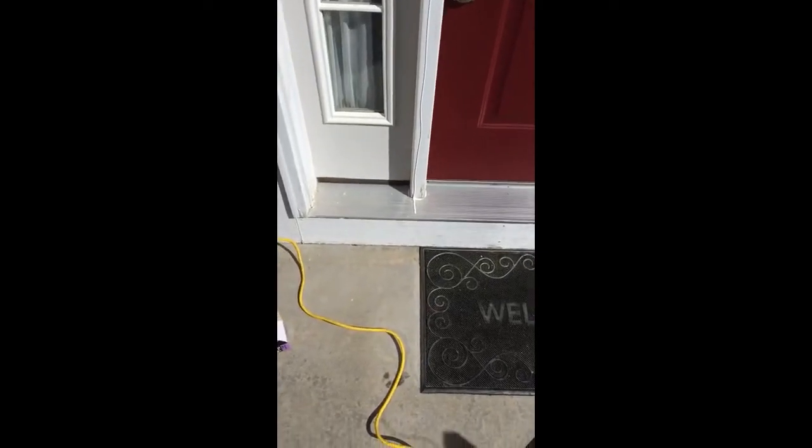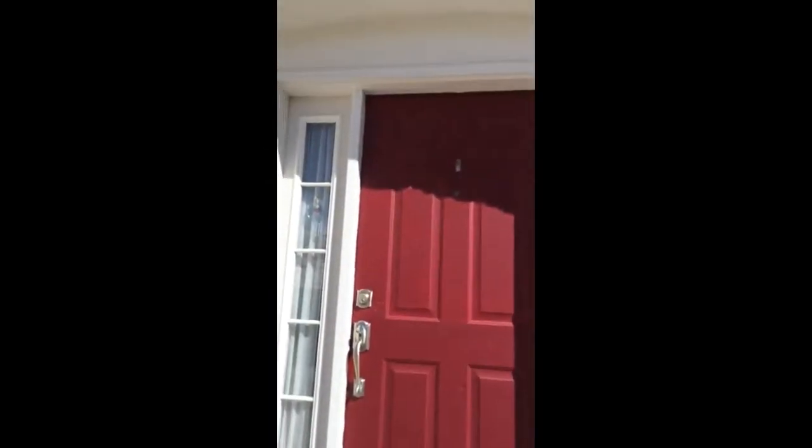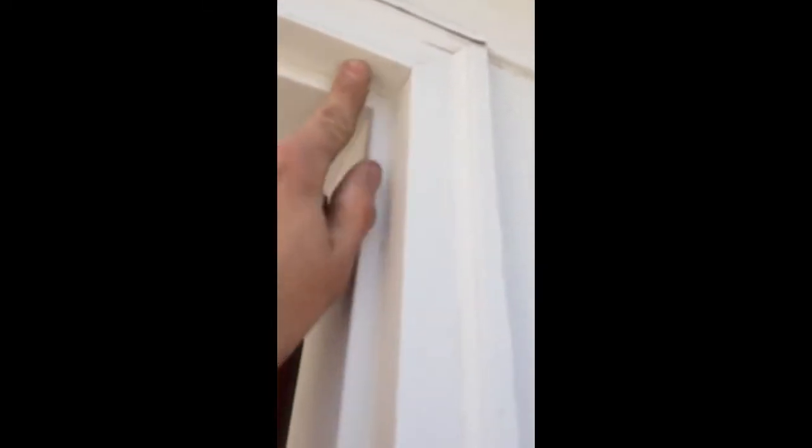Hey Angie, it's Dan. I'm out on a job that requires furring, and this is what furring is — figured I'd do a video. We've got a door right here that has a side light. As you can see, this jam here is flush, but when we come over here you can see it sits back. So we've got to add some wood here to make this jam flush. I just put a bead of caulking, and I'm going to take a 2x4 and stick it right here to start building out this jam.